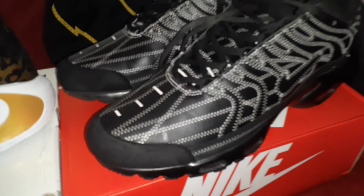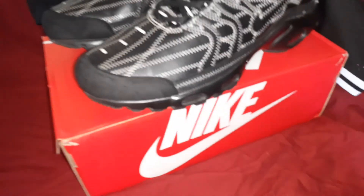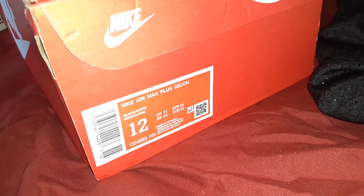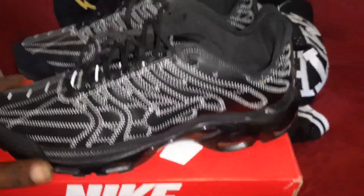That's it for the jerseys, let's get to these shoes. We're gonna start with these Air Max Plus Decon, size 12. Came in this little box but they fit in there — wasn't smashed up or nothing.